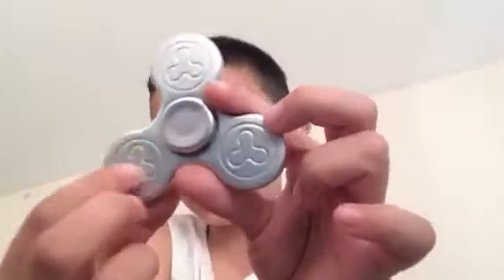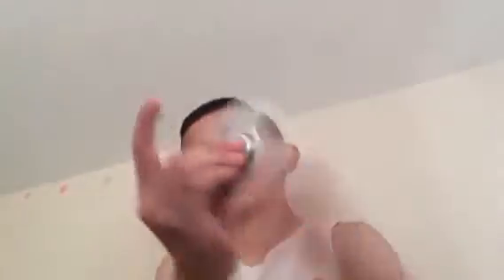The one we're going to be looking at today is this frilly metal fidget spinner. It's got little fidget spinner pictures on it. This is how it spins - it spins for a long time. I only got this about Tuesday last week.